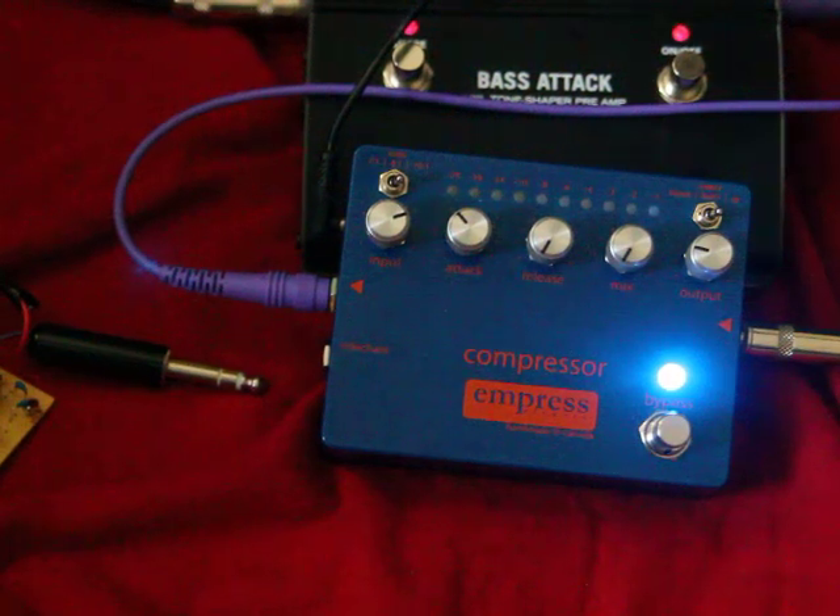Hey YouTube, Jeff here. I want to talk about the Empress Compressor and some of the uses of the sidechain.